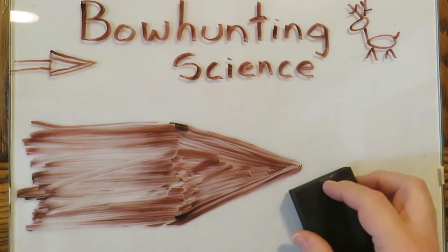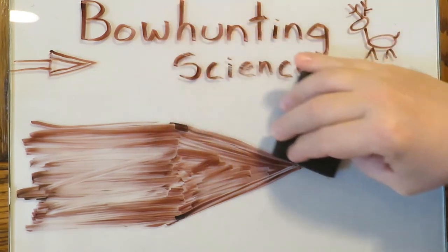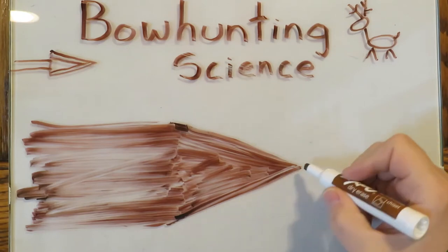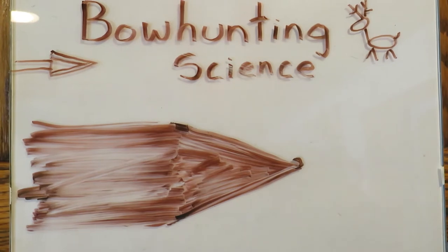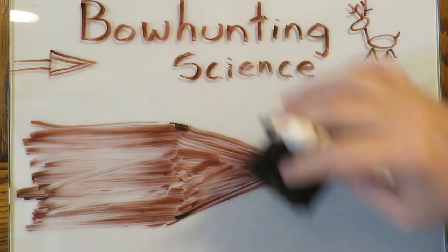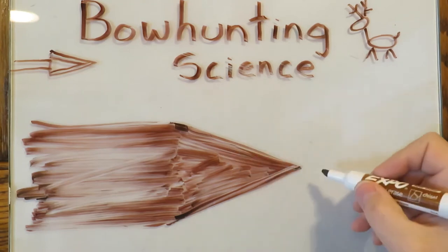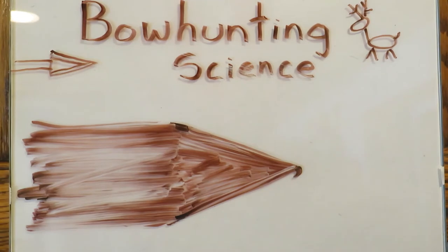A burr is achieved by sharpening until you reach the apex of the two sides. If I'm sharpening on this side of the blade, when I reach the apex, I will roll over a very tiny burr in the metal. That's my signal to know that I've sharpened that side enough. Now I'm going to sharpen on this side, and the first act of sharpening on this side is breaking off that burr.